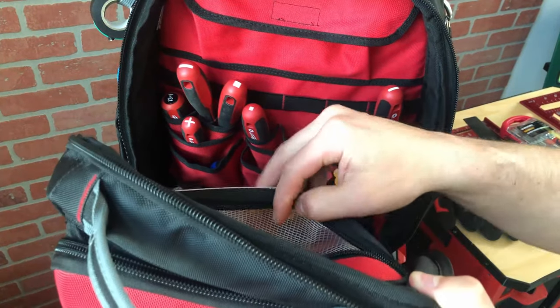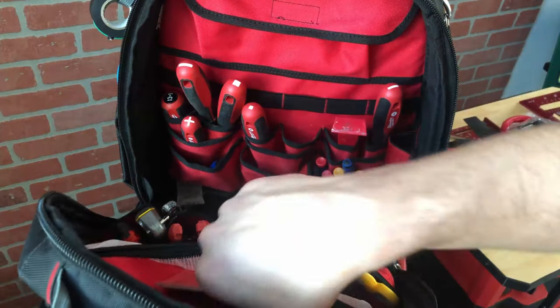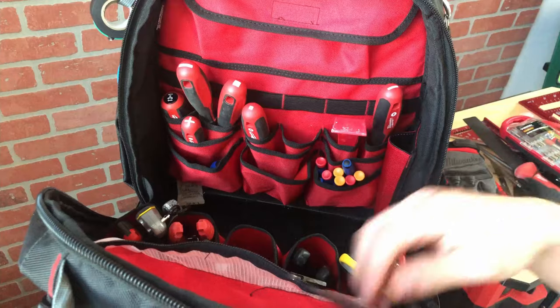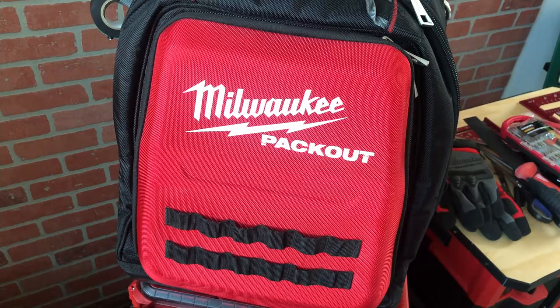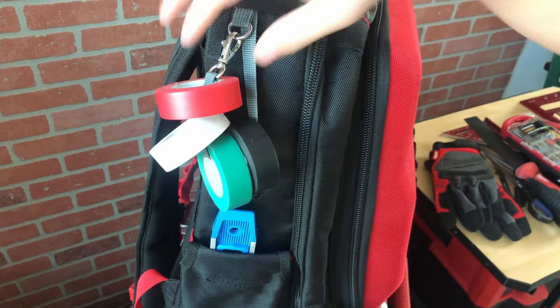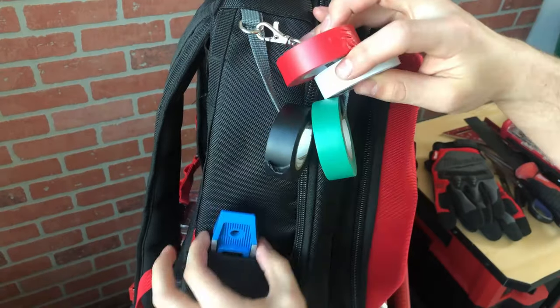On the front side of the bag there's only one row of pockets that are a little bigger than the back, plus a zipper pouch. It's really thin, so I just store some zip ties and a notebook. Instead of a tape measure clip, this side has a loop you can store tape on, and another side pocket where I usually store a level.